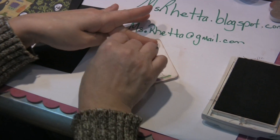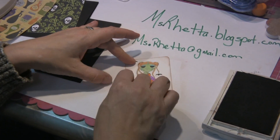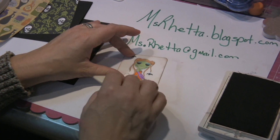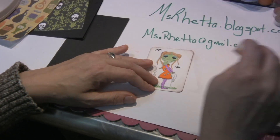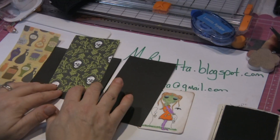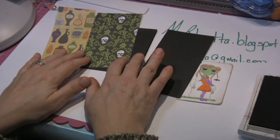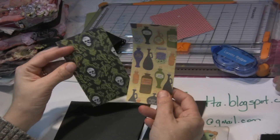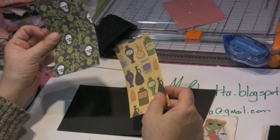A couple of reasons for doing this: number one, it takes away the starkness of this white cardstock. And since she is more of a Halloween themed image, in my opinion, I like that grungy dark look for this type of stamp. I have gone ahead and cut out the pieces for this card. It's a standard A2 card base, and both of these pieces of paper measure five and a quarter by three inches. This one measures two and a half inches, and this one is three.